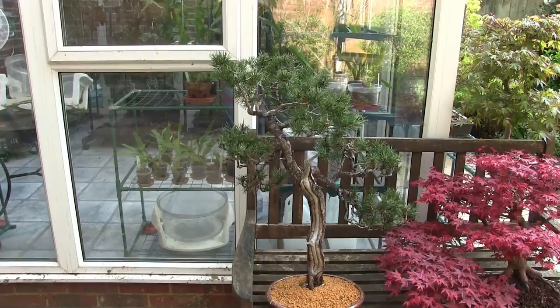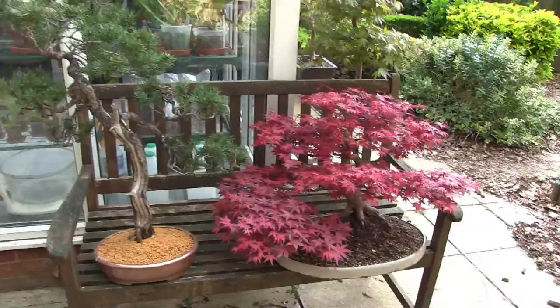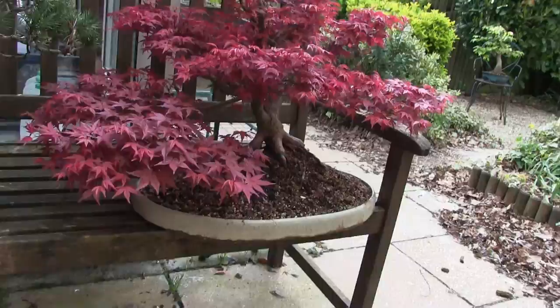This is my large Scots pine, which there is a video for the repot that I've just done. That's why it's here in the shade at the moment — it's not going in the full sun until some roots get going.